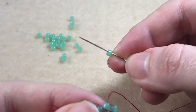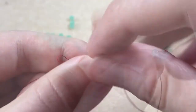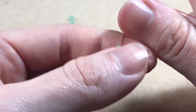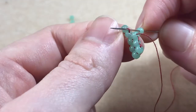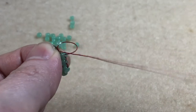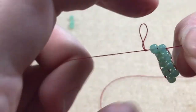We pick up another bead. We sew under the next thread bridge, coming from back to front, and we sew back up through the bead we just added. We pick up another bead, come under the next thread bridge sewing from back to front, and sew back up through the bead we've just added. And our second row is done.